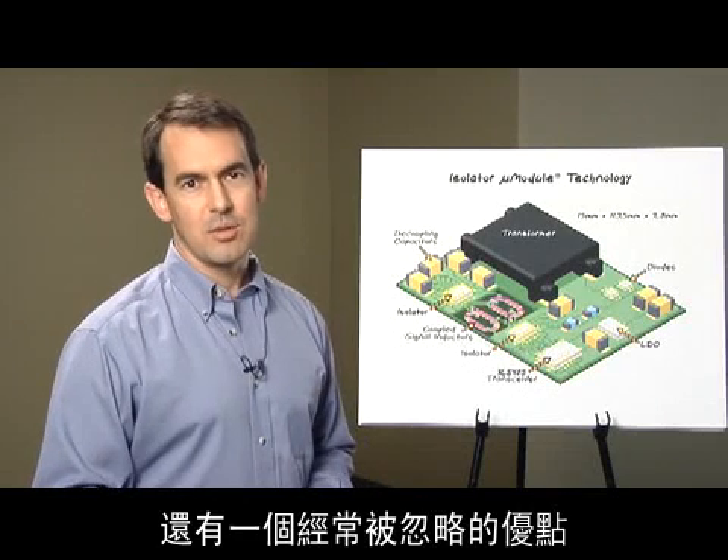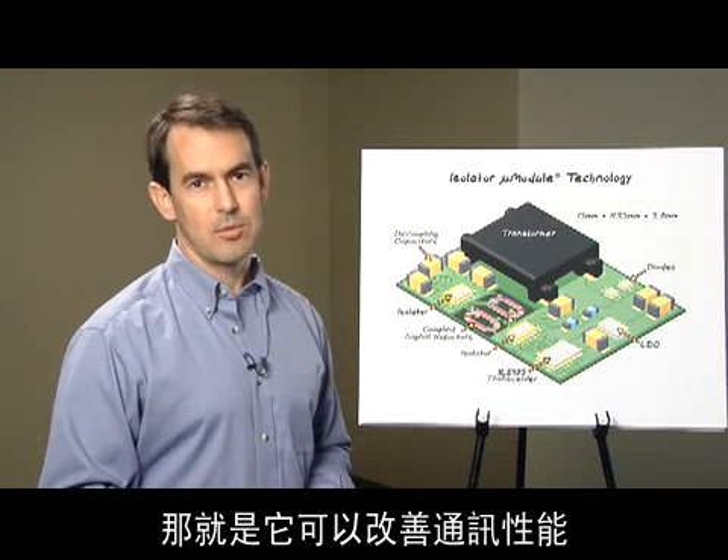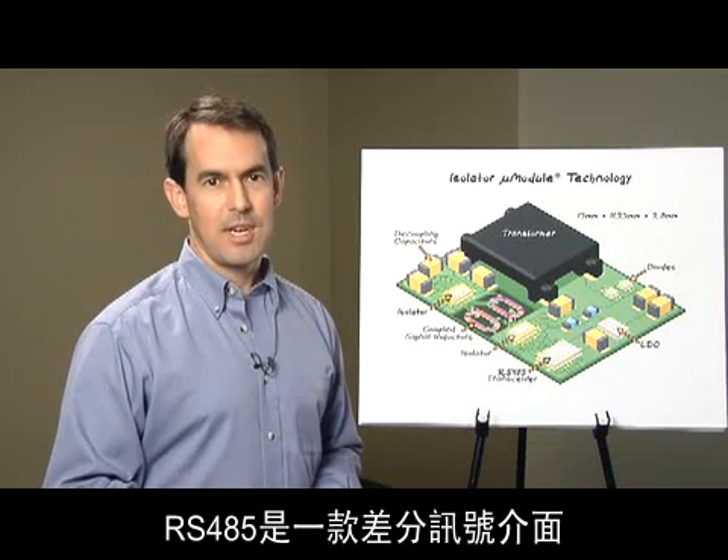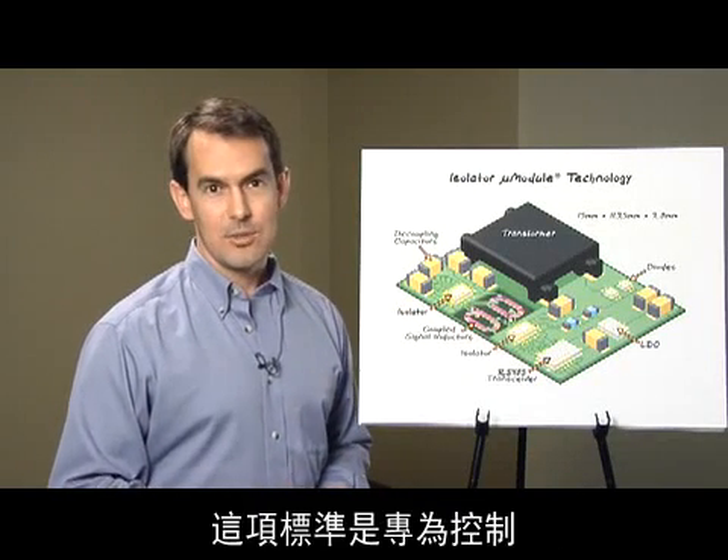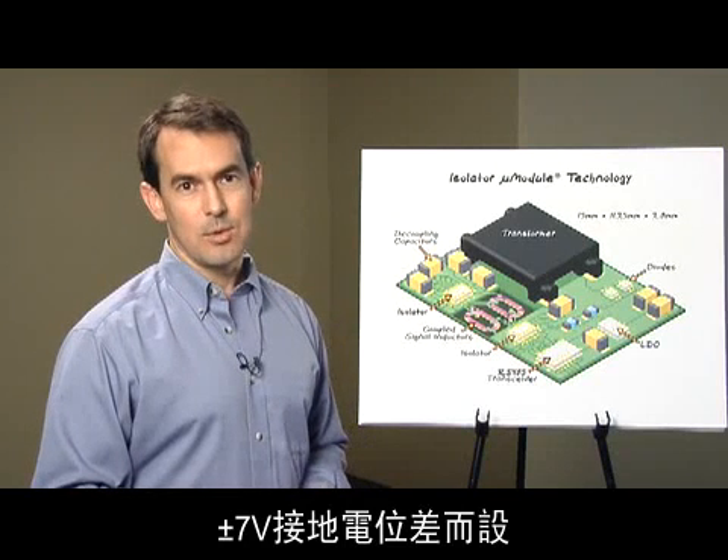Often overlooked are additional benefits which improve communication performance. RS-485 is a differential signaling interface well suited to long distance communication, and the standard was designed to handle a plus/minus 7-volt ground difference.